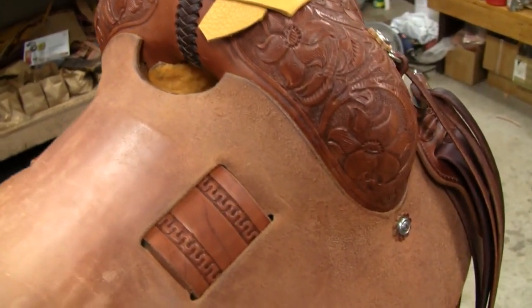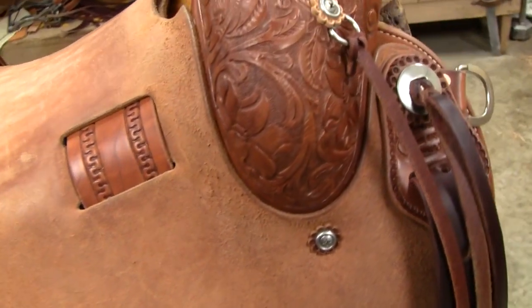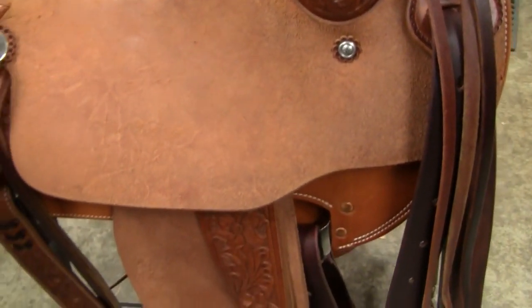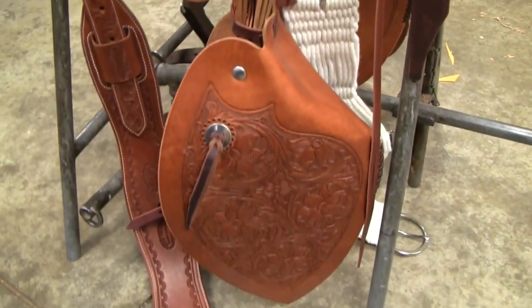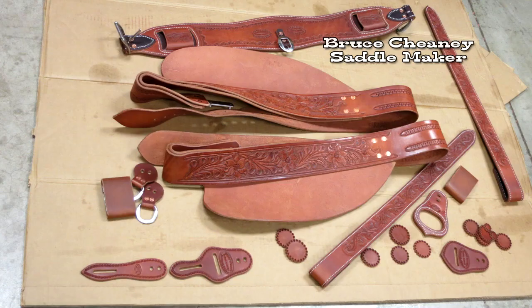It's tooled and carved with a flower and leaf pattern. There's some stems. There's a rope strap and the catcher. It's got tie straps on both sides — it's rigged up. There's a shot of the tapaderas right there, and a shot of some of my tooling and carving.